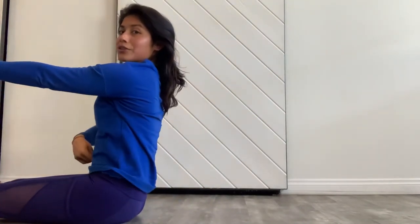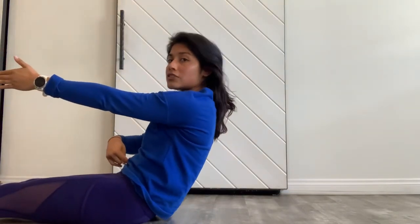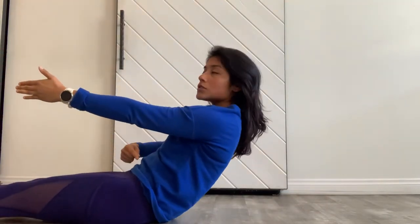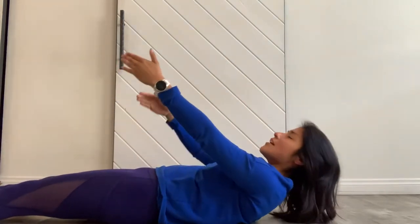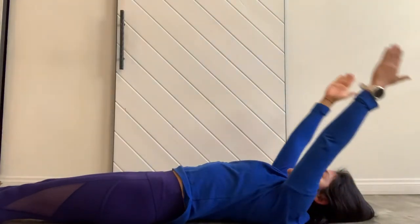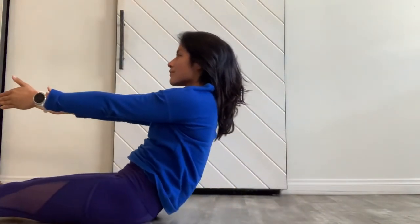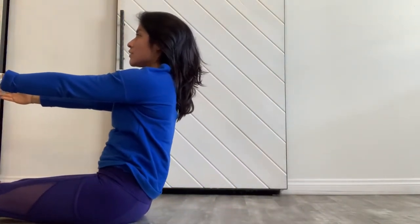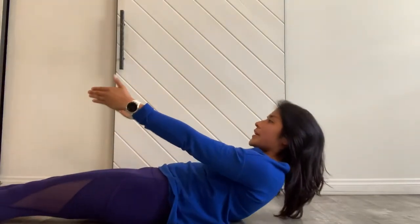Slowly pull the navel in, slowly roll down — making sure your chin doesn't try to counterbalance. You're really scooping as you feel the ribcage try to push back in towards the ground, then lower all the way back down. Up nice and tall, then scoop as you slowly lower.